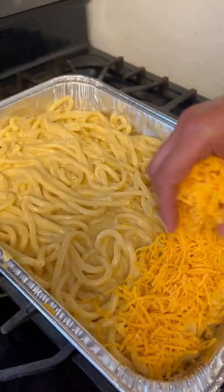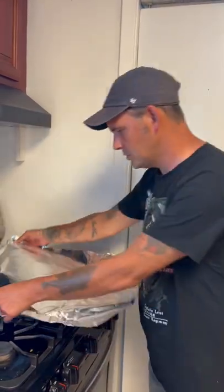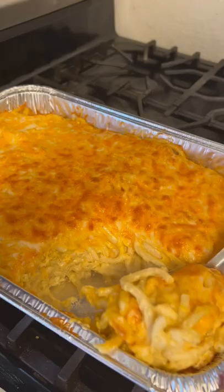Alright y'all, put some sharp cheddar right on the top of the macaroni. The oven's preheated at 350 degrees, y'all. Gonna put some aluminum foil on it for the first 20 minutes, then you're gonna take it off and let it cook for another 15 minutes without the aluminum foil. Alright y'all, go ahead and check out that macaroni. I guarantee it's delicious. Thank you.